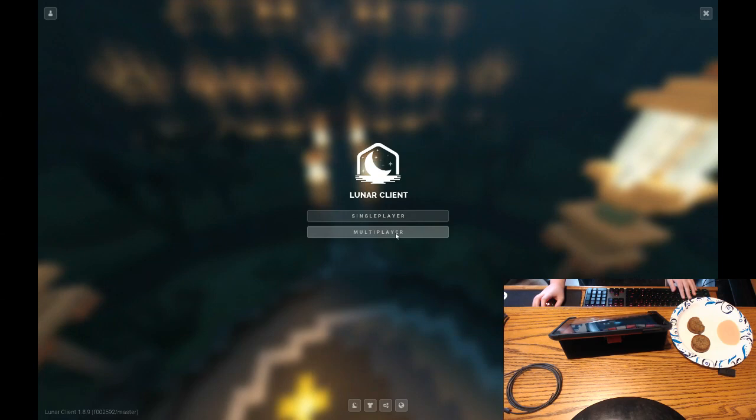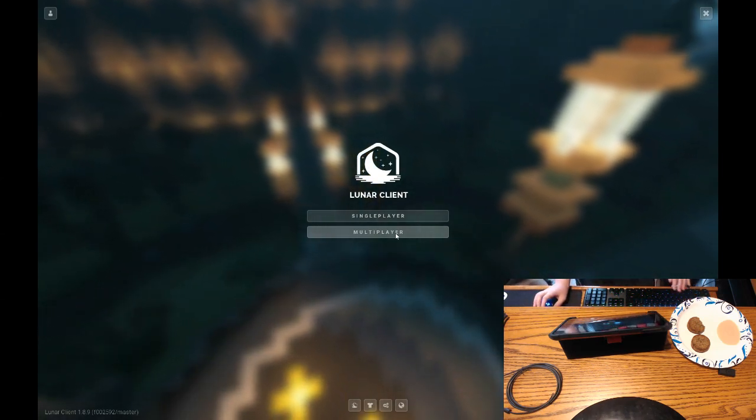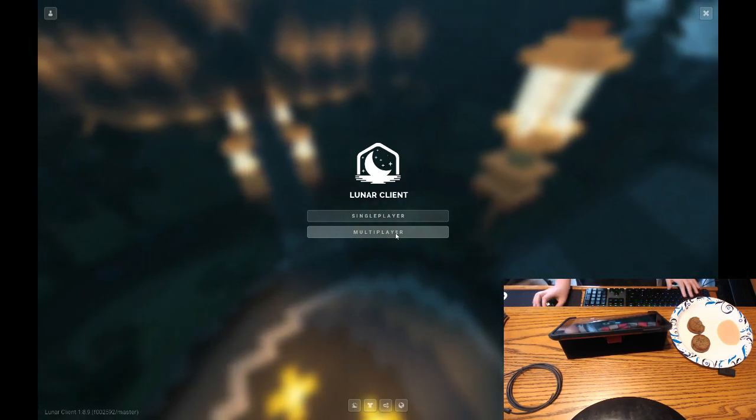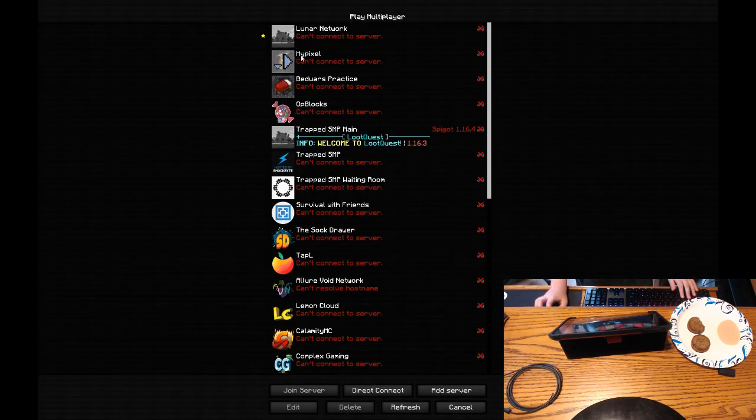Okay, so I've gotten into Minecraft and it works, which is nice. Let's try using my new keyboard.